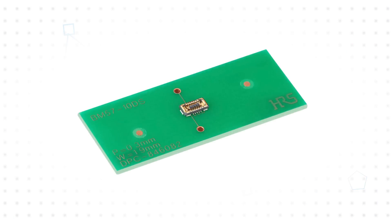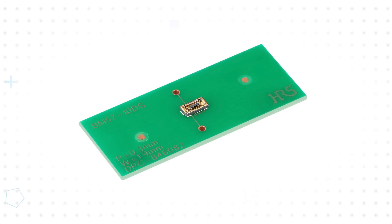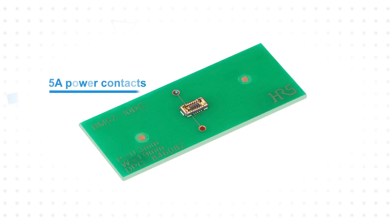FPC to board connectors are generally used in space-constrained applications, and Hirose has addressed one of the larger opportunities to further reduce space by adding two 5 amp power contacts to the BM57 series.